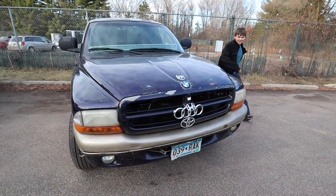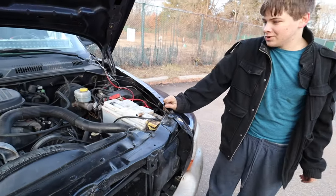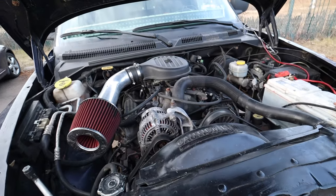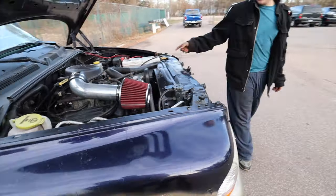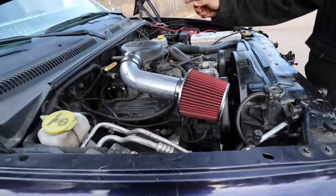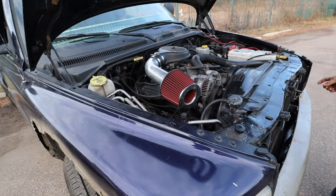All the magic is underneath, not on top. 5.2 liter V8 Magnum, procharger, five-speed LS tranny, reforged pistons, performance headers, better fuel injectors, better pulleys, new radiators.